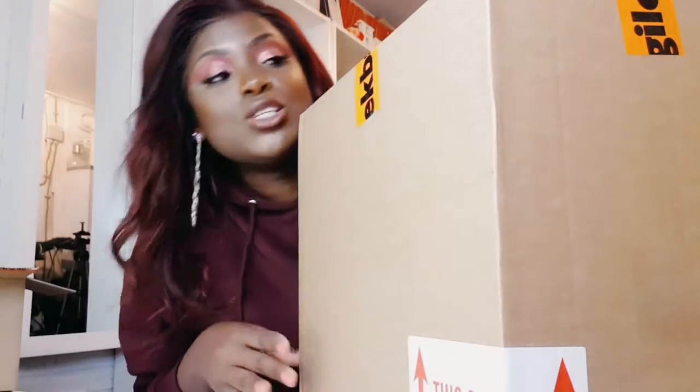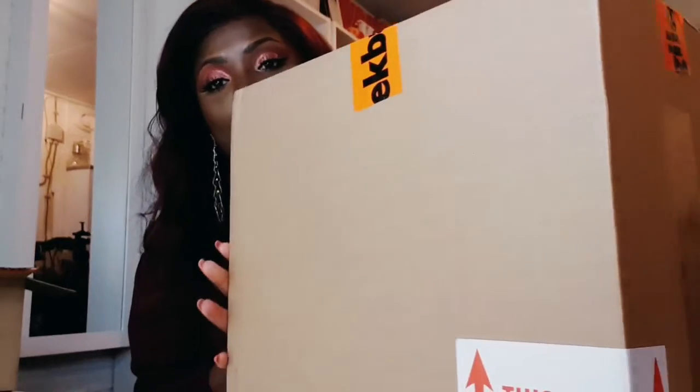So I'm going to open it and show you guys what I have inside. I'm going to take a scissors.